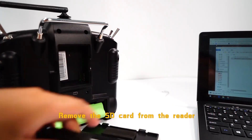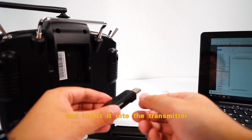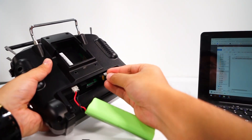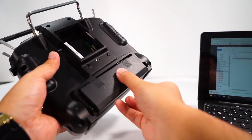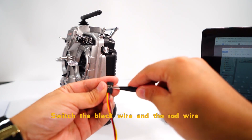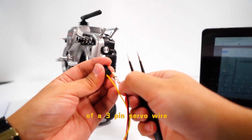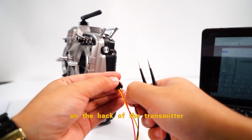Remove the SD card from the reader and insert it into the transmitter. Switch the black wire and the red wire of a three-pin serial wire, and plug it into the bottom three pins on the back of the transmitter.